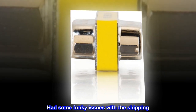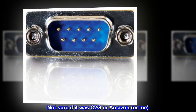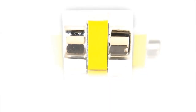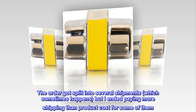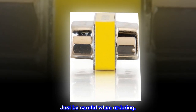Had some funky issues with the shipping — not sure if it was C2G, Amazon, or me. I ordered multiple variations of these cables and gender changers. The order got split into several shipments, which sometimes happens, but I ended up paying more shipping than product cost for some of them. Just be careful when ordering.